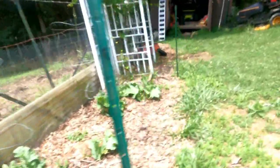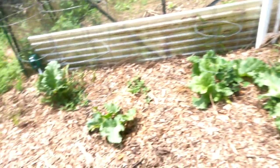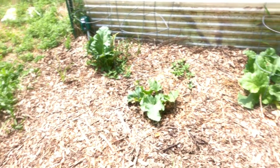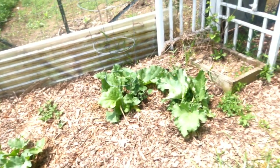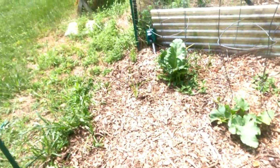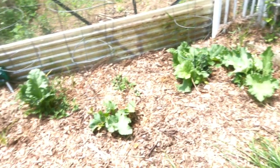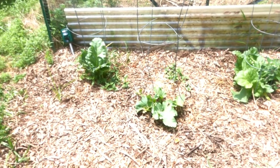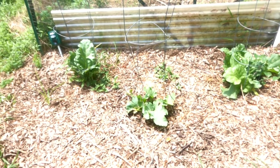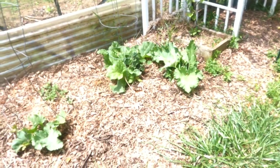As I mentioned in other videos, rhubarb is toxic to deer and also toxic to humans as far as the leaves go, because it has oxalic acid. Oxalic acid is what beekeepers use to treat mites — so I don't know if it's derived from rhubarb leaves, but that is something you should know: most honey that you buy has had the hives treated with oxalic acid.